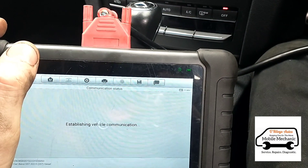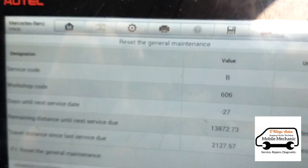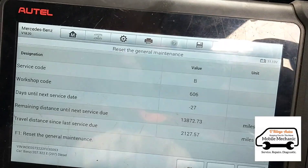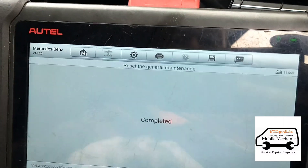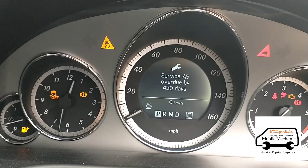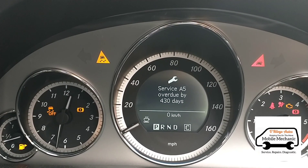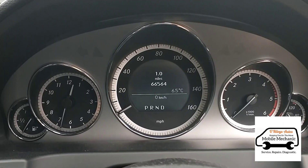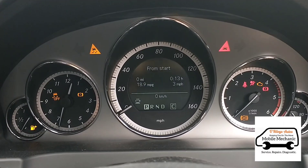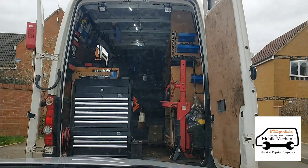All done - we can close up the bonnet. Now we're going to reset the service maintenance. You can see it's gone 27 days past its service due date, so we'll get that cleared. We had a brake wear warning and service due - this is service type A5 - so we reset that as well. There's now 365 days left. After a restart, brake warnings and service warnings are all clear. Finished on this job, see you on the next one.